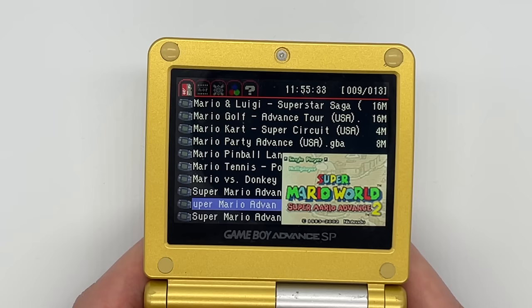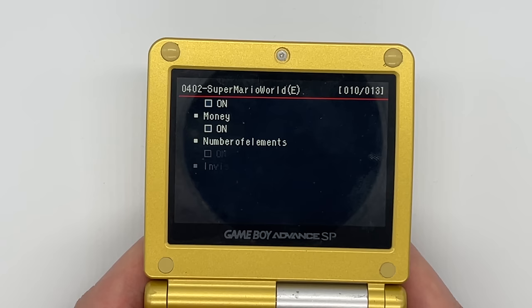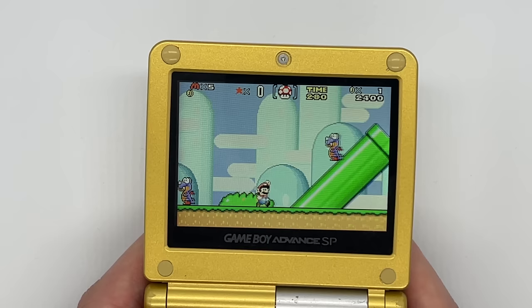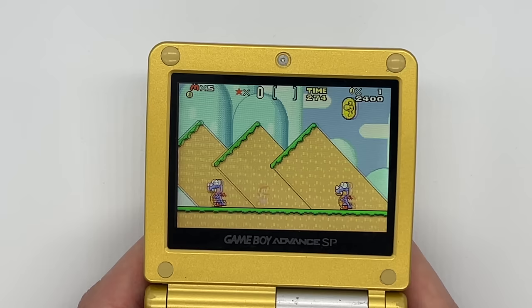The final option here is Cheats, and clicking this brings up a list of cheats for the games. If you've downloaded the cheat folder and put it in the right place you should have a really nice list of cheats. All you need to do is tick the ones you want to run and then choose Boot with Add-on when you start the game, and you can apply them to the game either straight away or switch them on and off through the menu within the game.